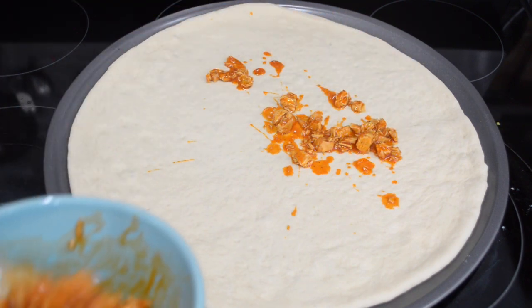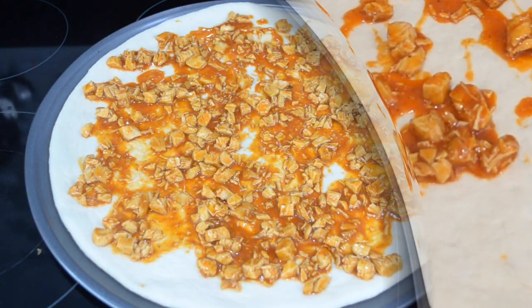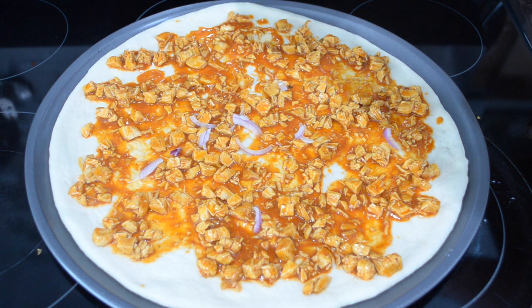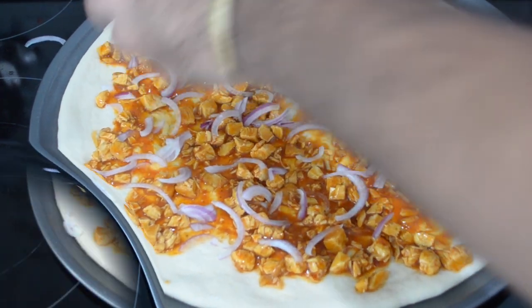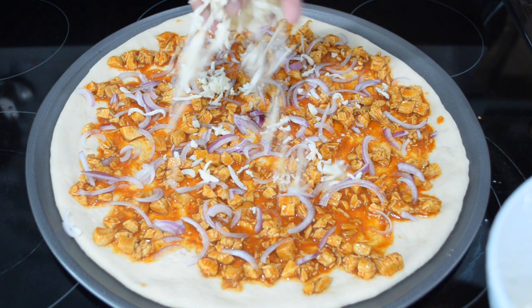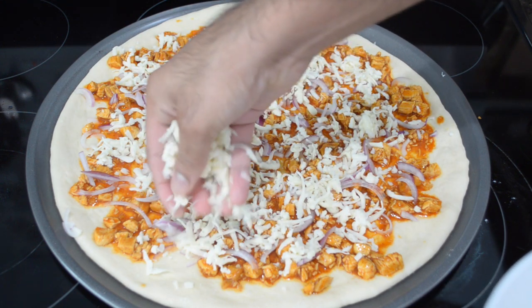Once you've transferred your rolled-out pizza dough onto your pizza pan, it's time to go on with all of your buffalo chicken topping. Feel free to put as much or as little as you want. Since I'm making one large pizza I'm going to use all of my filling. Spread the buffalo chicken out as evenly as possible, then sprinkle on your thinly sliced red onions. If you don't have red onions, regular onions work fine, and you can play around with different veggies or omit the onions entirely. Then top it with all of your cheese, distributing it as evenly as possible so it's not clumped around the edges.